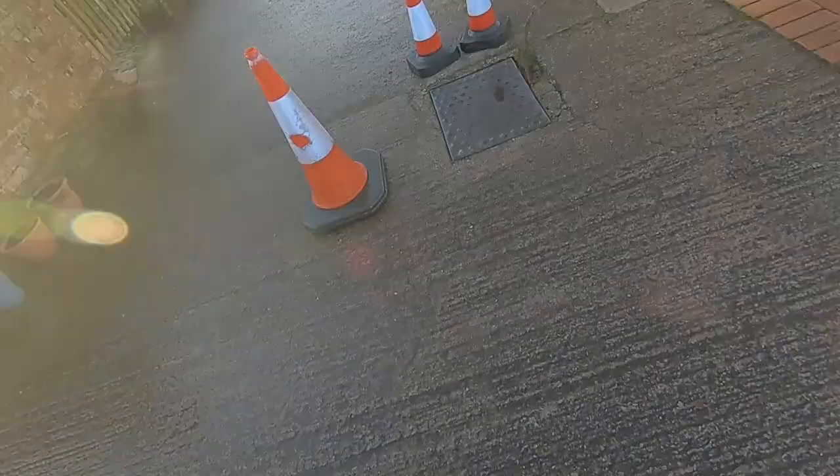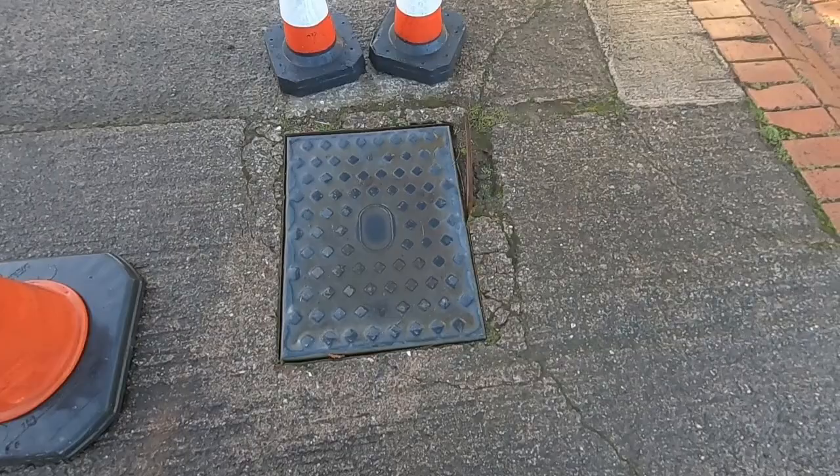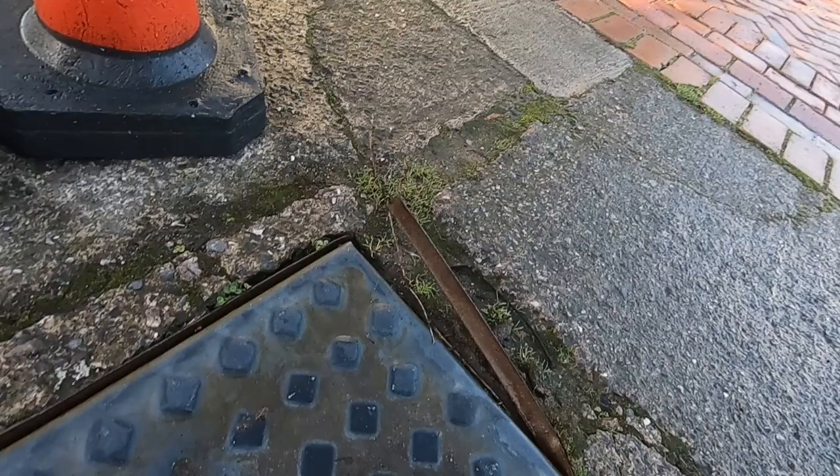Hi guys and welcome back to the channel. Unfortunately lately I've been suffering from a rusty manhole, and today I'm going to have to try and fix it. So here it is — it's more of a rusty manhole surround. As you can see, you've got to be careful: if you drive over it, it's going to rip your tire.